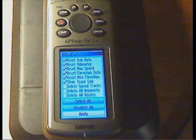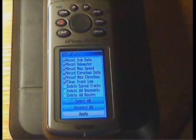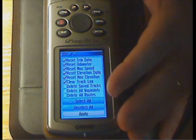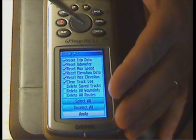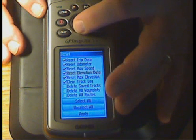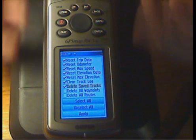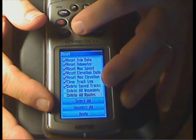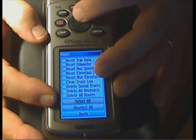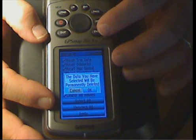However, make sure that if you have any data points that are not backed up in a file, you download them off the GPS unit first. Using the rocker button, toggle down to highlight the items you want to check, and press enter to check them on. To clean out everything, toggle all the way down to 'select all,' toggle them on, then go all the way down to 'apply' and press enter to activate it. It then gives you one last chance to change your mind — by default it selects cancel. Use the rocker button to highlight OK and press enter again to wipe everything out.